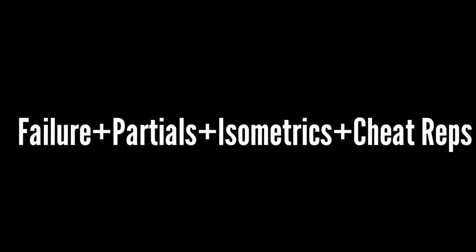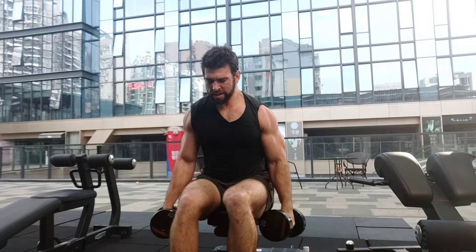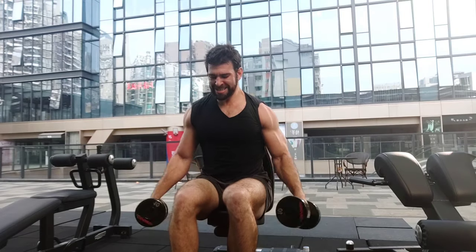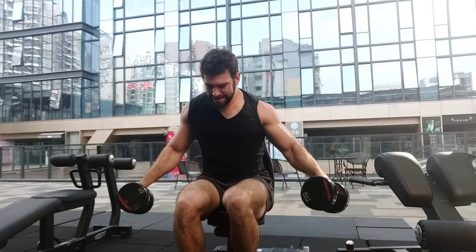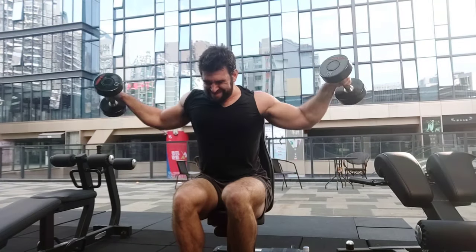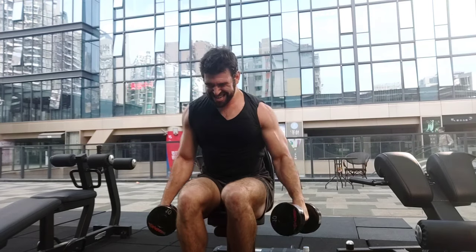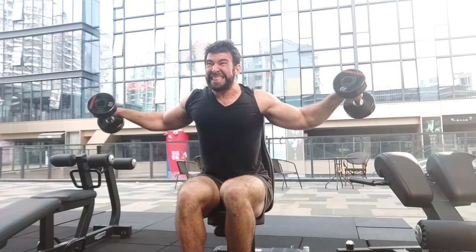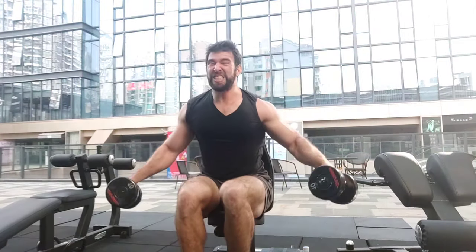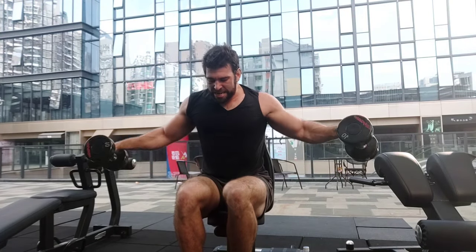I also think it's good to choose exercises with a strength curve where the top end of the range of motion is the most difficult. Look at a lateral raise — the hardest part is at the top. There's no resistance at the bottom, and there's an increasing amount of difficulty as the arm goes up, so it gets harder and harder to fully lift the arms.